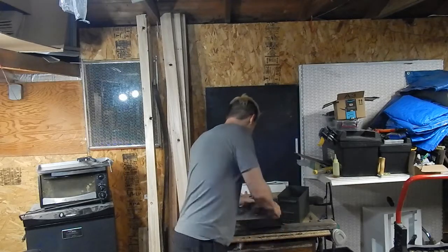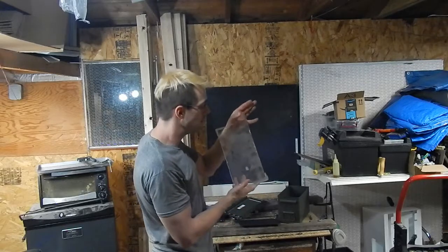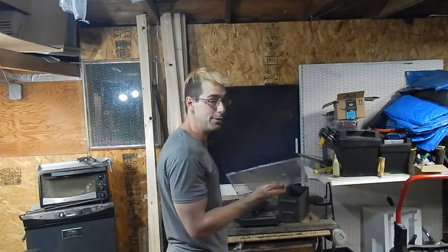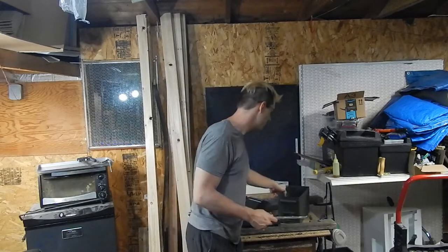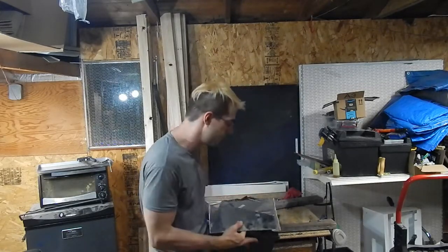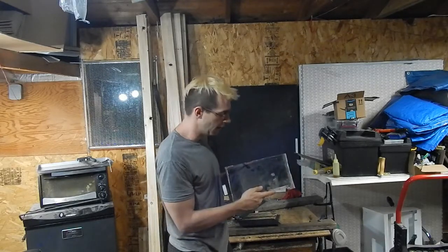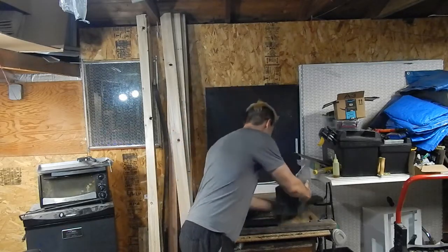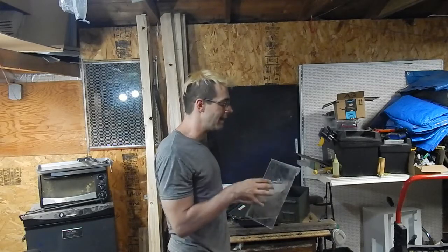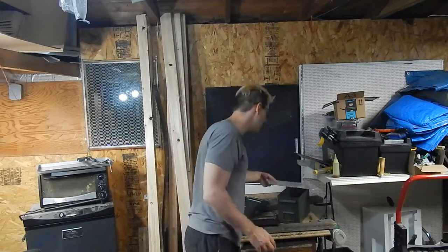I'm planning on taking this and using some spare plexiglass — as you can see it's nice and dirty; it's been sitting around for a while. I'm going to cut it down to shape so it fits inside the ammo can and frost up the glass so you can't see straight through it, but it gives a cool effect with a light behind it.